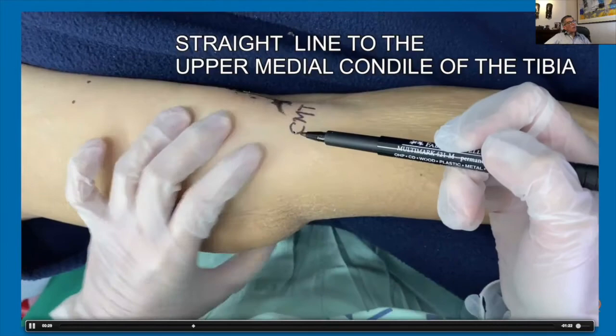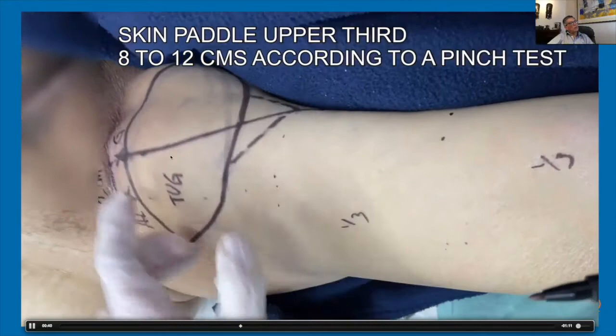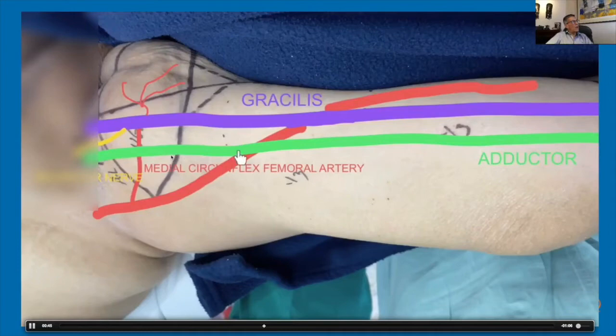We take the skin in the upper third, just making sure we will be able to close it with a pinch test. Here we have the adductor tendon, the obturator nerve, the gracilis muscle, the femoral artery, the medial circumflex femoral artery passing below the adductor, entering the medial part of the gracilis, and here we have the perforators to the skin in this part. The obturator nerve is approximately 1.5 centimeters above the entrance of the vascular pedicle.